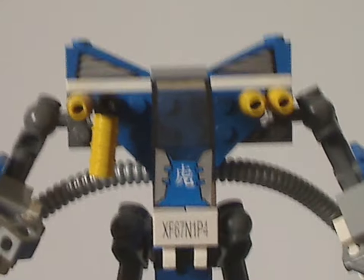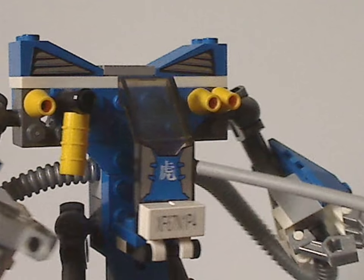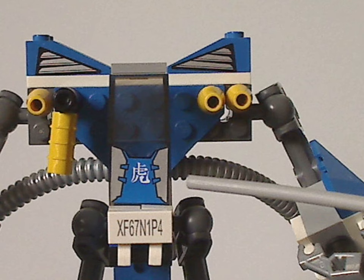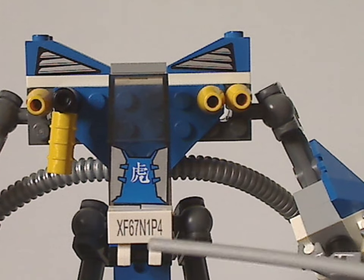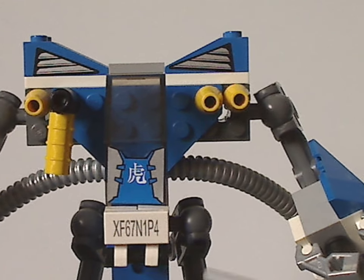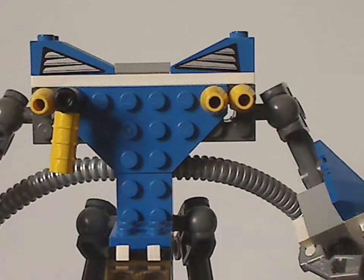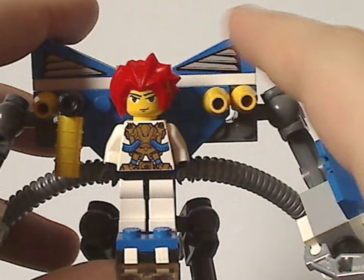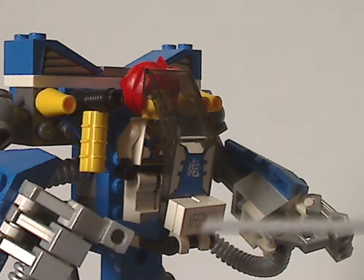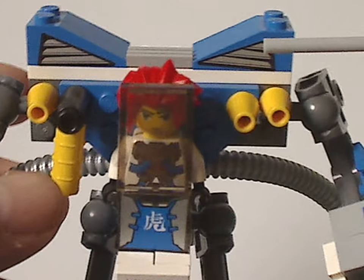Onto the center canopy section — similar to some of those smaller mechs, with the same canopy piece type, but with an exclusive sticker on it. There's also a tile with a code on it that links to the ExoForce website, which is no longer valid of course. Like the others, you can flip it right forward, with a net area to fit Hayato into — and he fits well in there. There are also large jagged slopes with stickers on the sides.